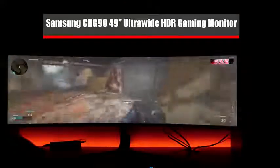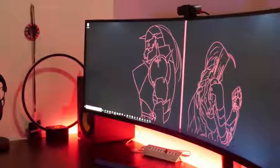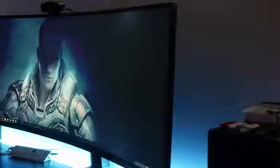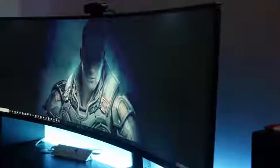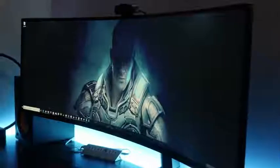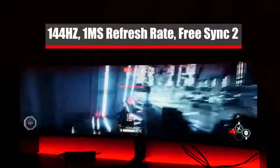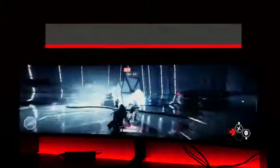As a gamer you want the best, and I have to say I'm tempted to call the Samsung C49HG90 one of the best gaming monitors out there. Yes, it's got some faults, but I really like what I've seen. Resolution-wise it's 3840 by 1080 — basically two 25-inch displays brought together, and it looks really good. It's 144Hz refresh rate, one millisecond response time, and it also supports FreeSync if you have an AMD graphics card.